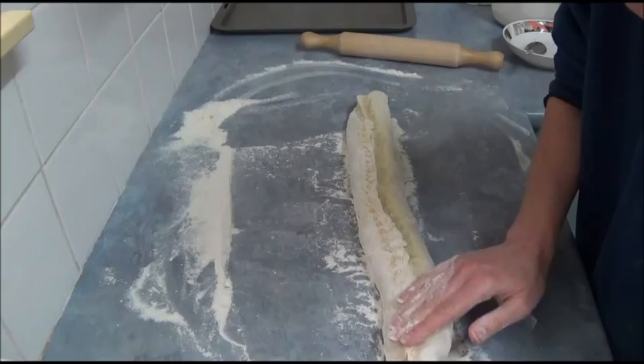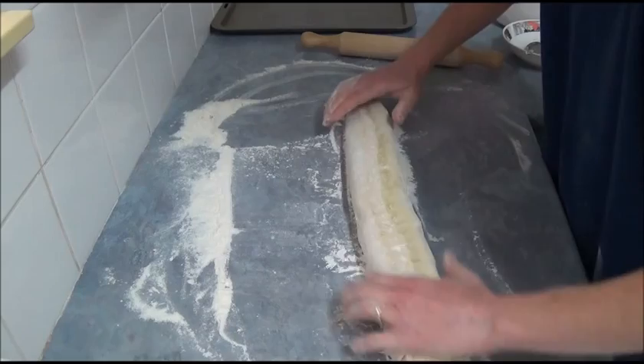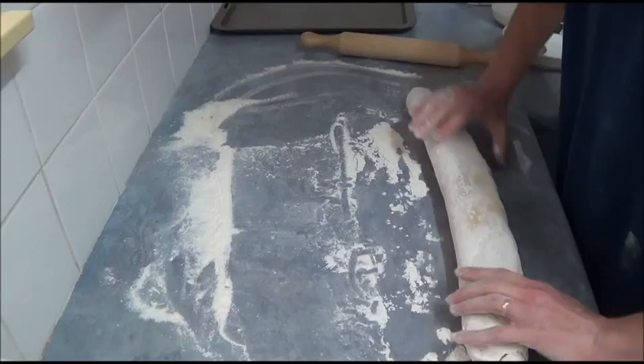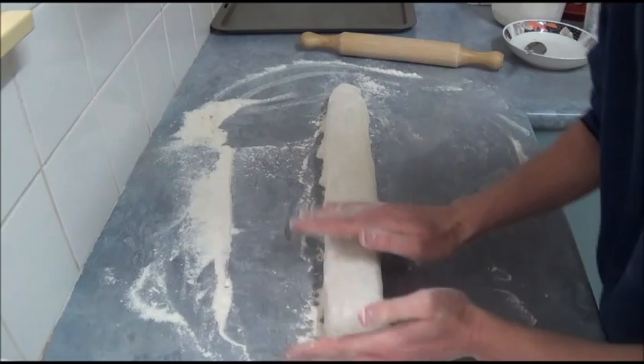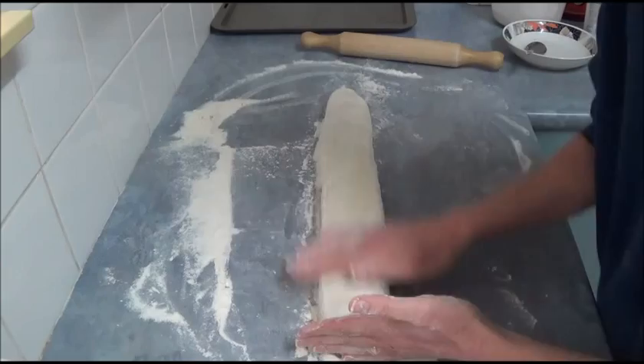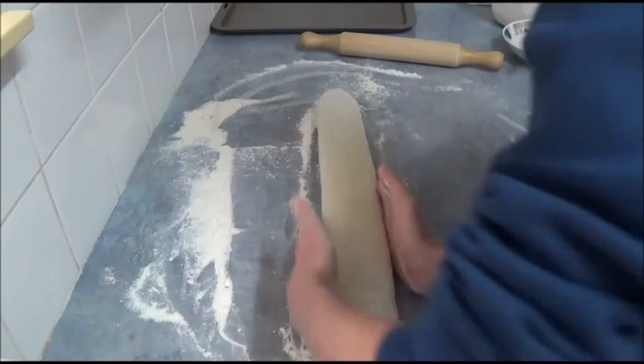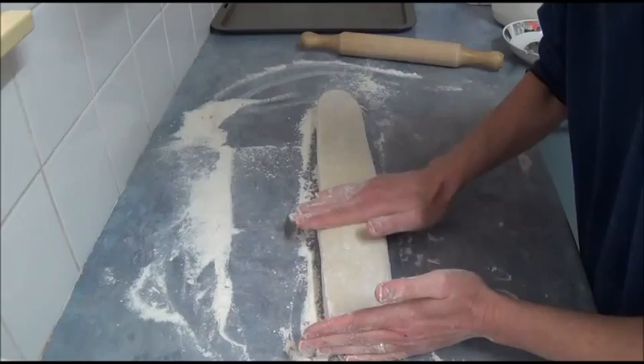Once we're happy, we slightly press the seam and then twist the roll so the seam side becomes the bottom. We straighten the roll into a nice shape and close it everywhere. Note that there's plenty of flour on top, but this flour is just on the outside — it helps us manage the dough so it doesn't stick and makes it much easier to work with.